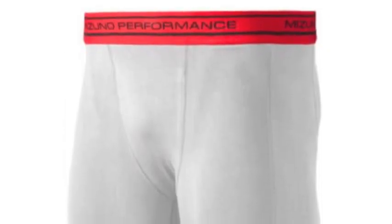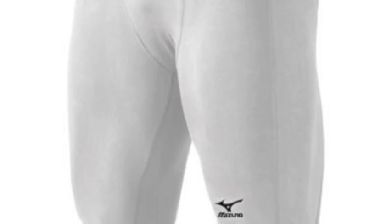The Youth Comp Compression Sliding Short protects you from abrasion with strategically cut side panels and includes a pocket for your cup, not included. Slide into third with confidence in the Mizuno Youth Comp Compression Sliding Short.